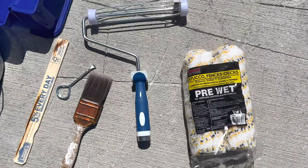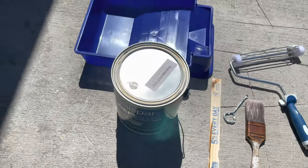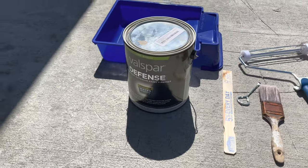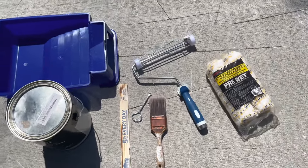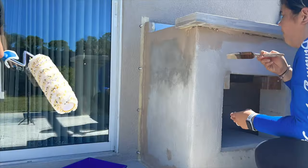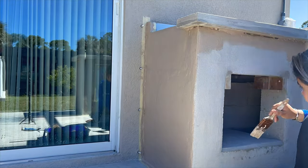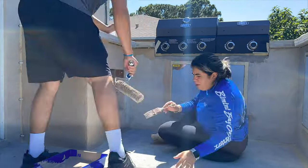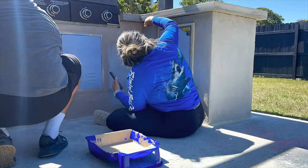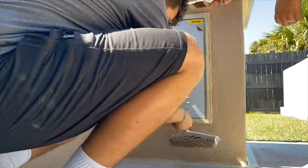To paint, you're going to need a paint tray, a roller, some stucco foam rollers, the paint, and a brush. We'll make sure to link everything below, as well as the color we used for this project. We worked in small sections to make sure we were getting an even coat. We recommend that if you are going to paint a structure like this, get rollers that are meant to be used on stucco and concrete finishes. This will make it a lot easier since the stucco is full of gaps, and a smooth roller will not allow you to fill those gaps.